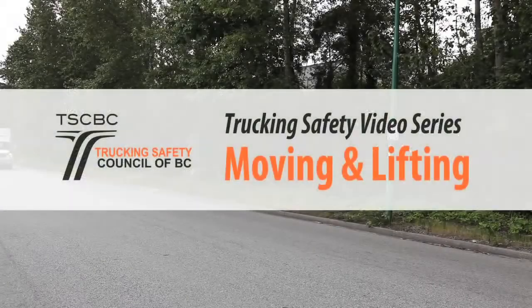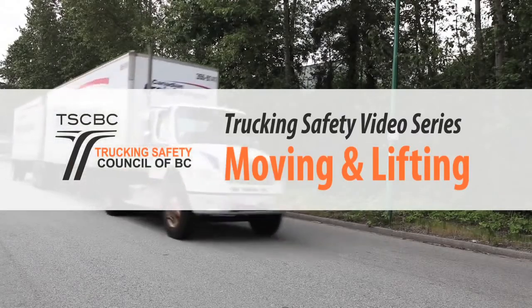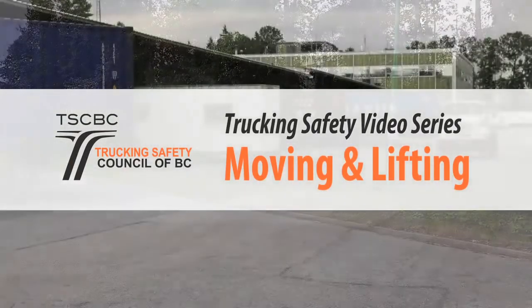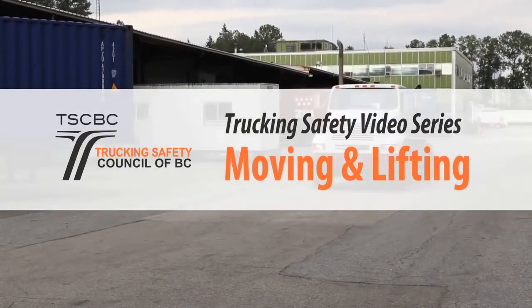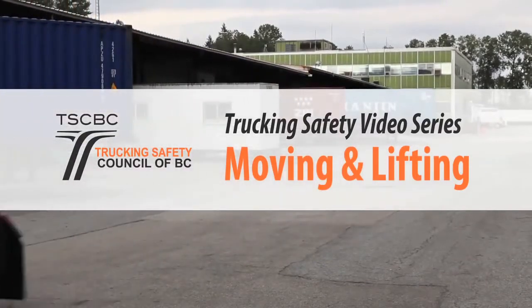Welcome to the Trucking Safety Council of BC's Trucking Safety video series, focusing on moving and lifting. This video series will provide practical information on how to safely and effectively lift, carry, push and pull loads to reduce risk of musculoskeletal injuries, such as back and shoulder problems.